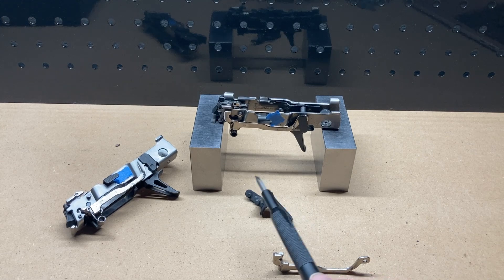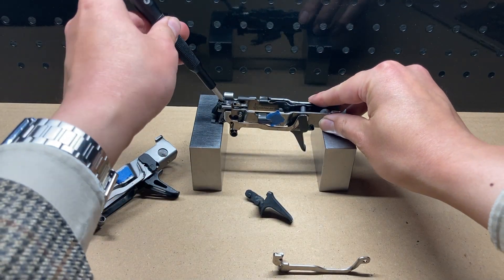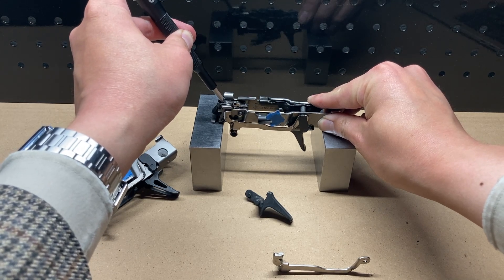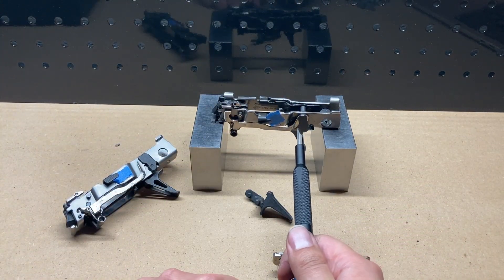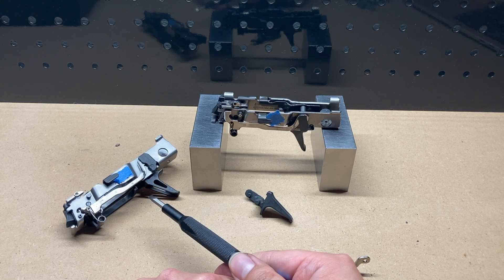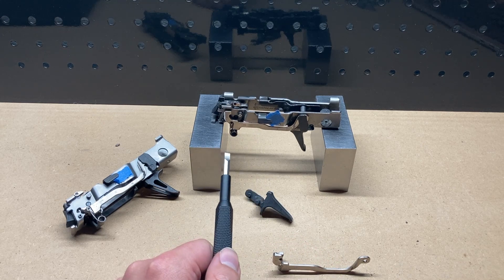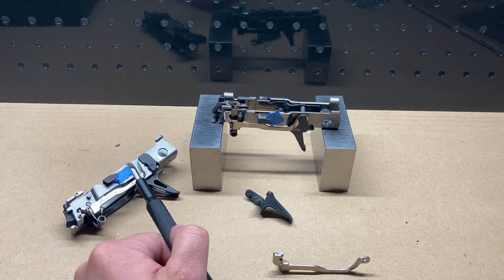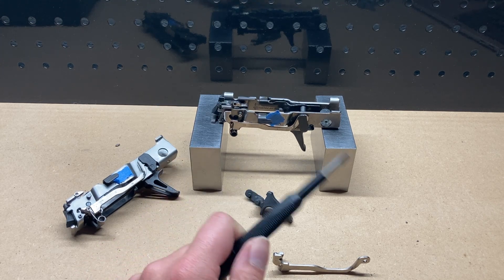With a sample size of 2, disconnector-like behavior seems to correlate directly with failing or not failing the sear movement test. Configuring both my FCU and my friend's FCU to demonstrate disconnector-like behavior correlates with both pistols not failing the full sear movement test. Configuring both to not demonstrate disconnector-like behavior correlates with both pistols failing the sear movement test.